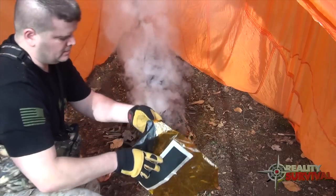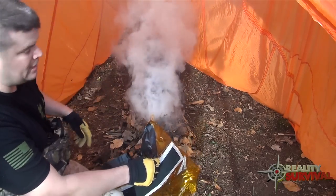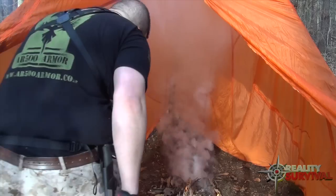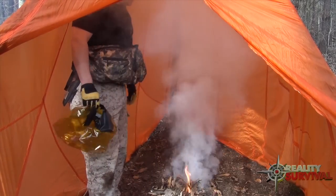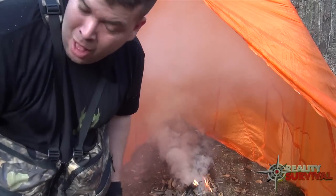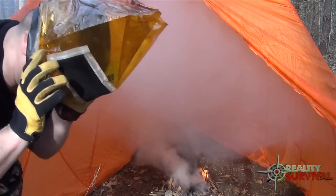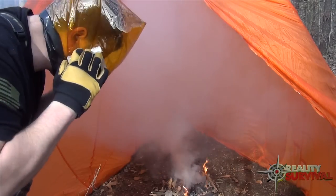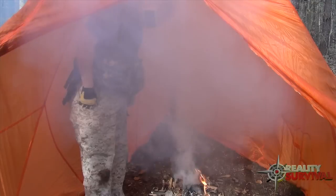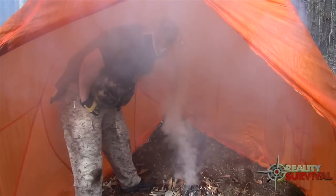I'm going to back up, readjust the camera, and show you how long I can stand in here without the mask. No mask - I can't stand in here long at all. It's still working.